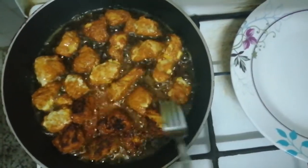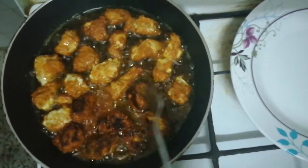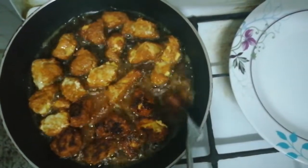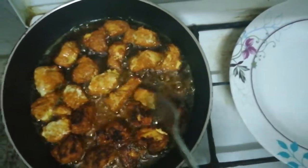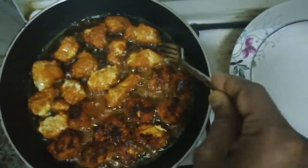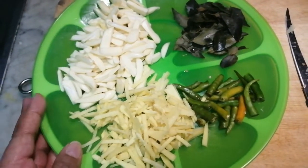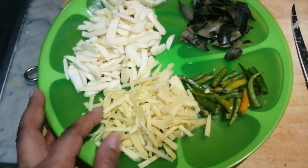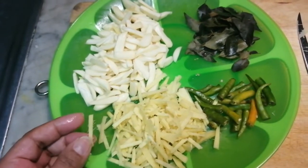Let's fry the oven over here. Our oven is still in the oven. When we fry the meat, we are ready to fry the meat. This is a yellow onion.